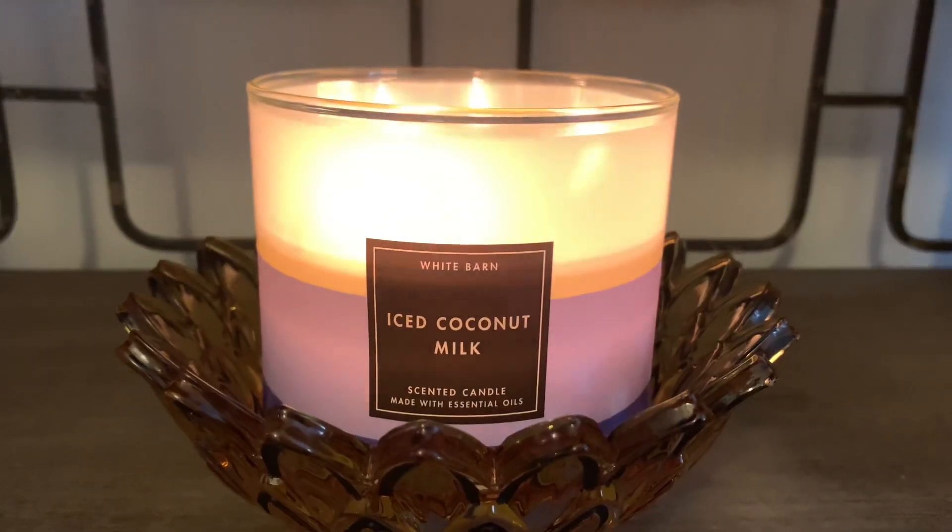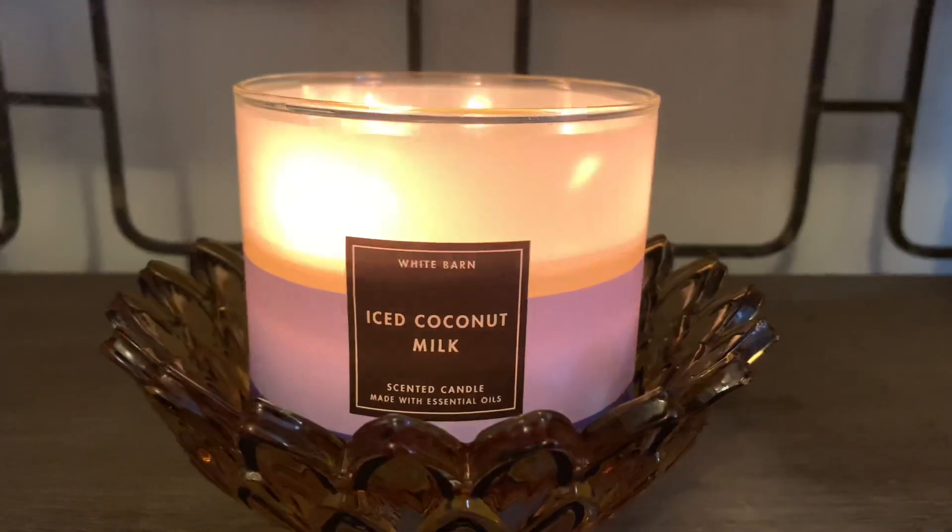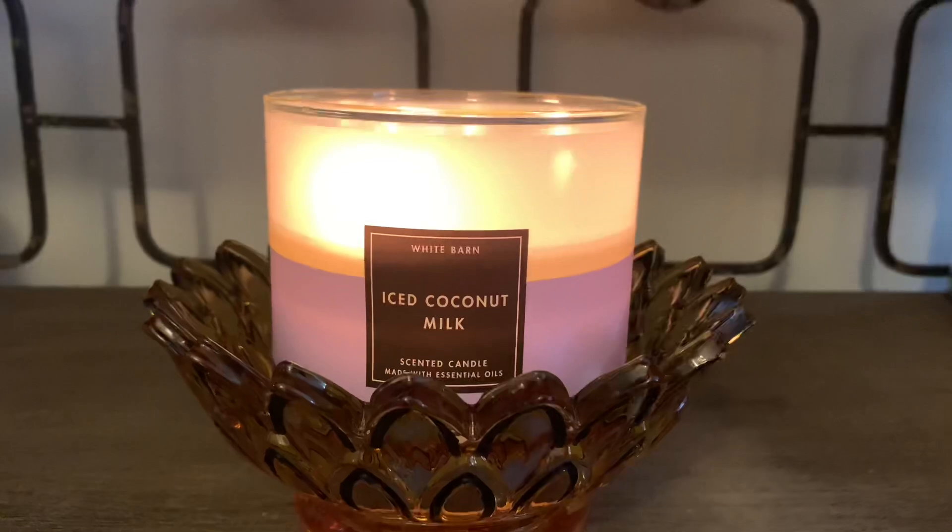You can see the warmth of the flames flickering through there. It's really pretty, in my opinion.